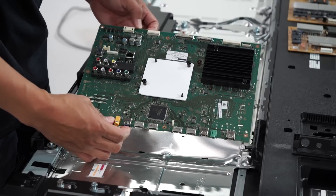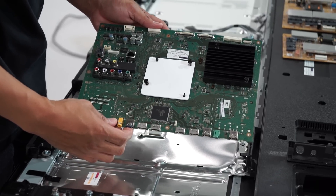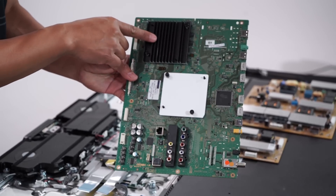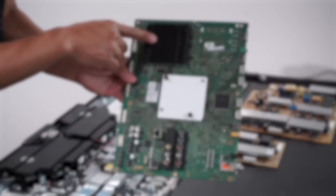Looking at the board closely, we can see the chipset for the HDMI equalizer. This allows for high bit rates, 4K content, and HDR content to be passed through its components and be processed. And there's Sony's 4K X1 processor. This chip enhances contrast, color, and clarity to the highest possible level.